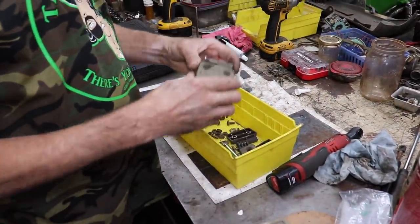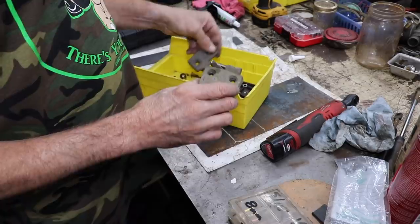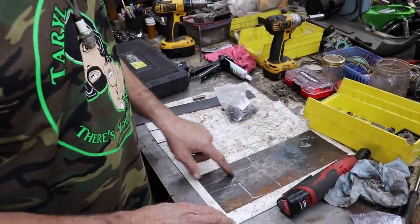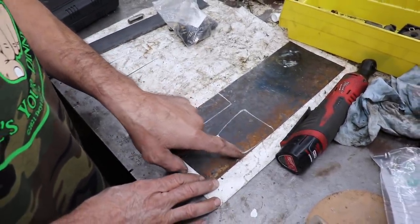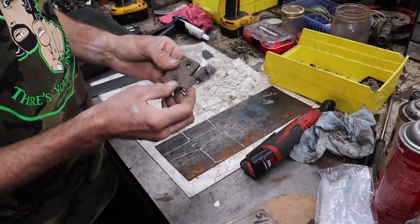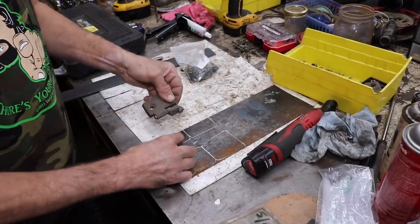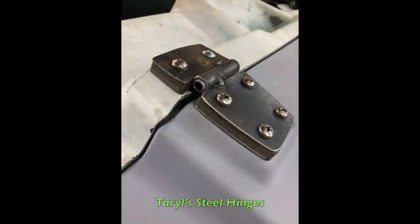These were the hinges for the hood — plastic, and they're broken. I'm going to use these as a template. I've already marked them out. I'm going to cut new ones and drill the holes, then get some 3/8 steel tubing and braze a little piece of tubing to each side to make my own hinges. But this time they'll be made out of steel — you'll see when I get them done.